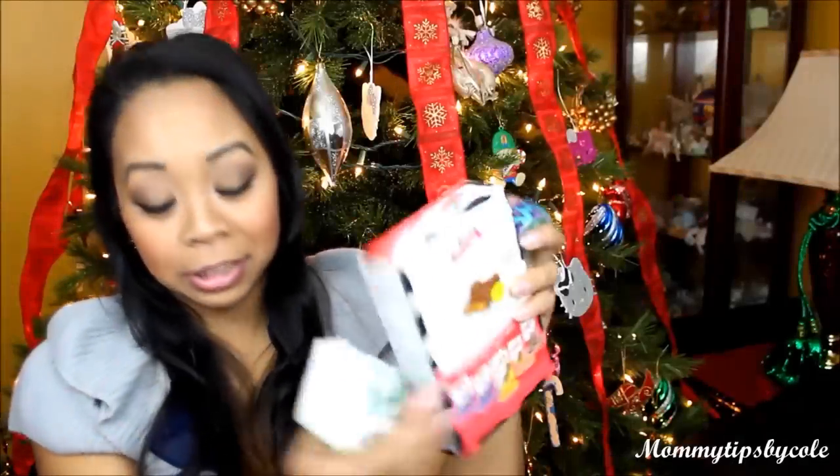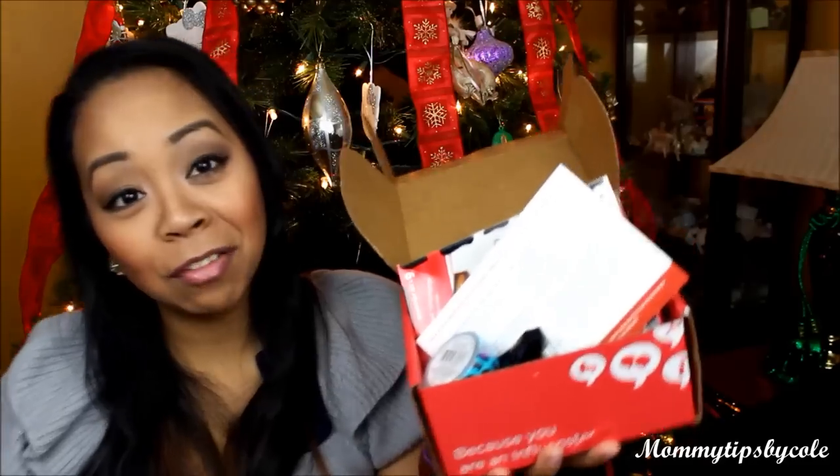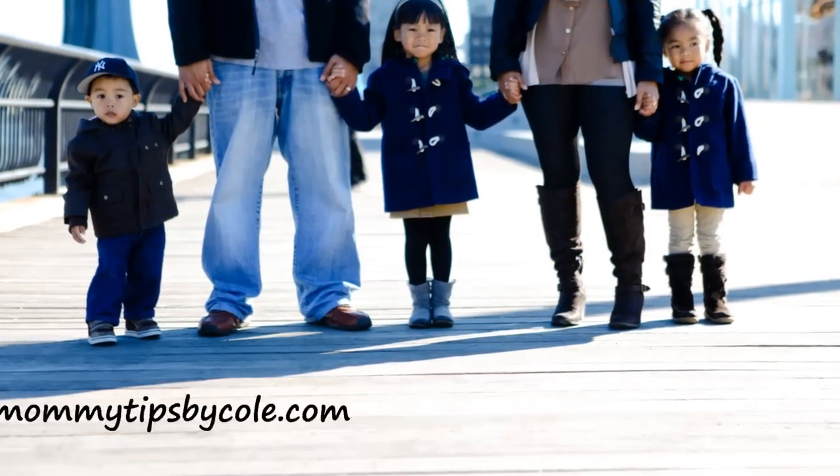Five items that surprisingly fit in this itty bitty box. I hope you guys enjoyed the unboxing of my JollyVoxBox from Influenster. I want to thank you guys so much for watching. If you have any questions, let me know and I'll see you in my next video. Bye!